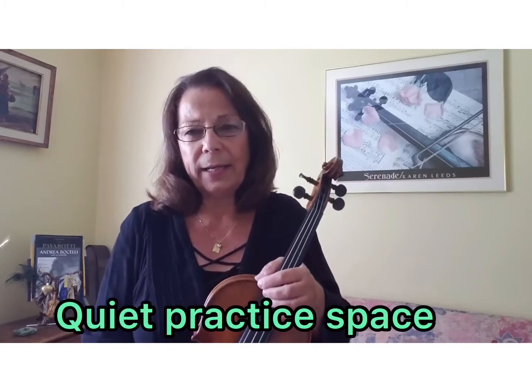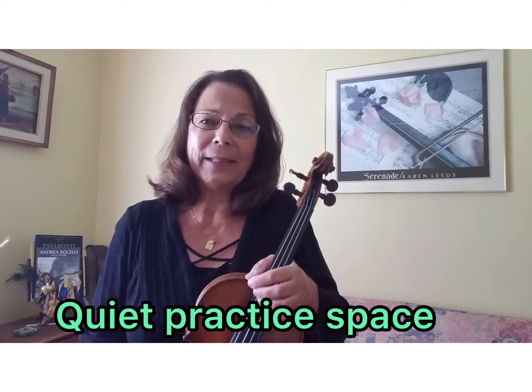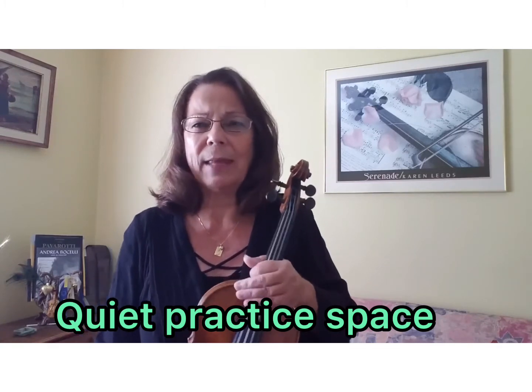One of the points that Mr. Kelly makes is that it would be great for you to have a quiet practice space. I want to just talk about that for a second.